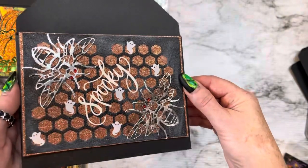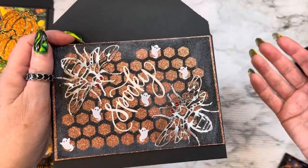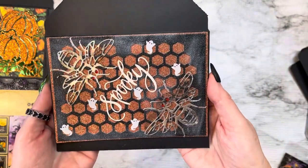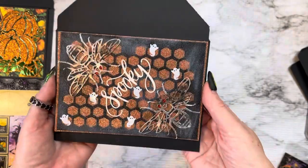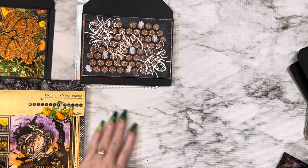I just love the way that turned out. You can take any die and you could just make it into anything — that's what I love about dies. Just let your creativity go crazy. I think it turned out super cute, I'm excited, I'm happy with how that turned out.